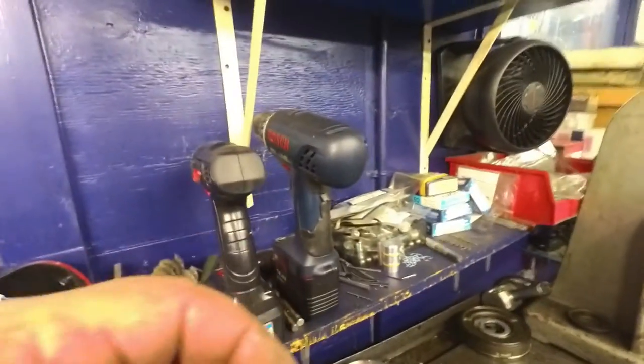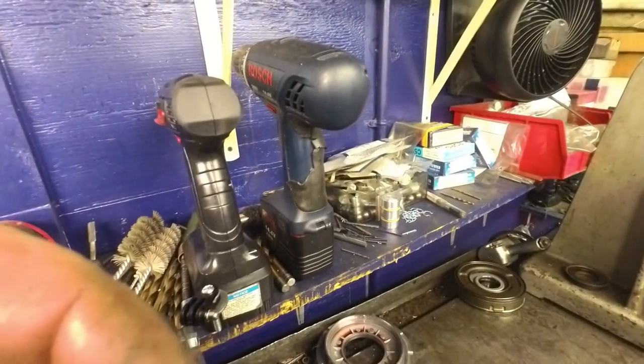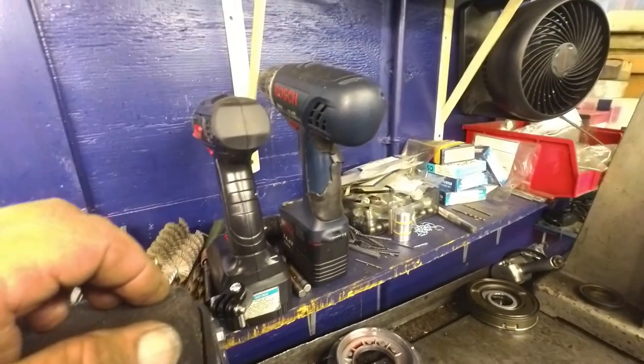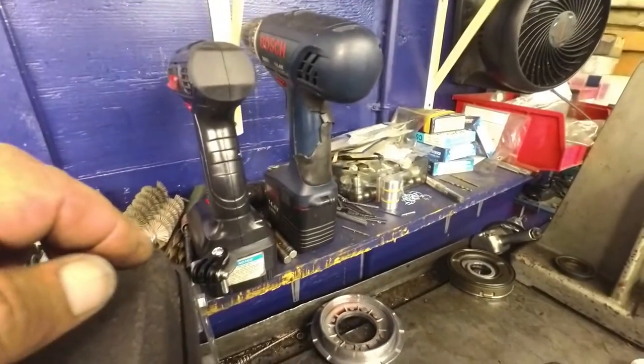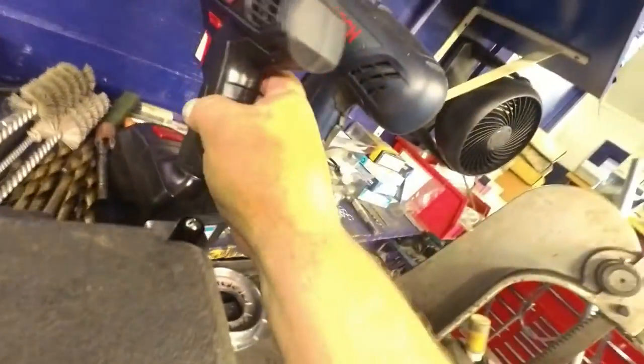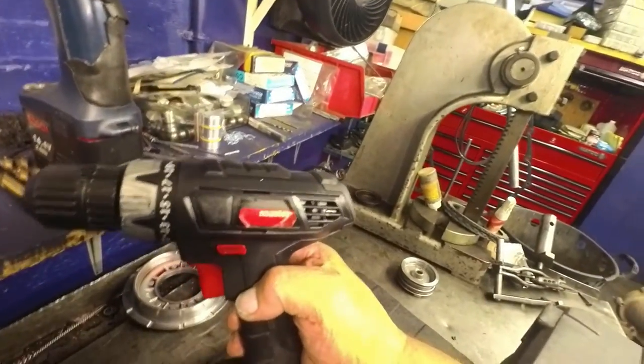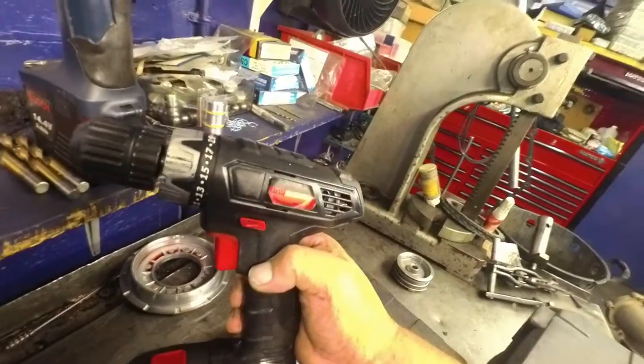I used to have Makita flashlights and drills and even a Bosch, but all of them are dead because the batteries are all dead and it costs too much money to replace. So I've started going to Harbor Freight — cost me $18, lasts about a year. I'll just spend $18 a year — that's fine by me.